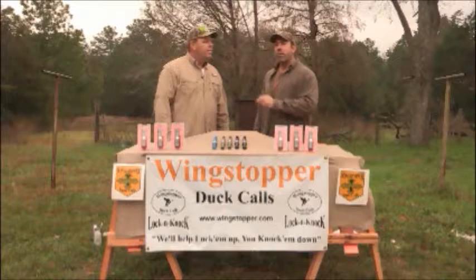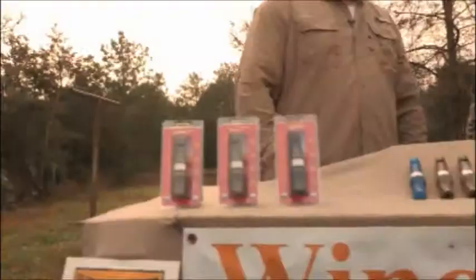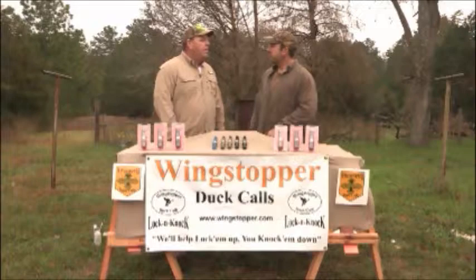Hey, we're back at the duck camp. I've got Mark from Wingstopper Duck Calls with me. I've blown a lot of duck calls over the years, and Mark has a really innovative new product out that I think you should know a little bit more about.